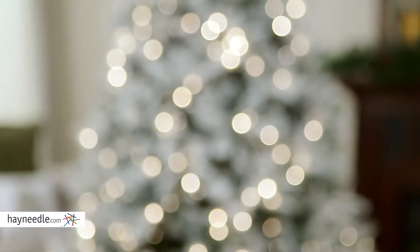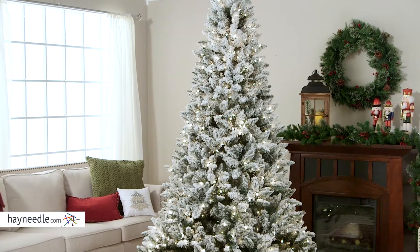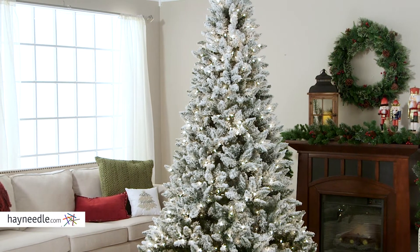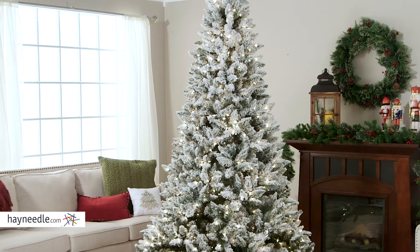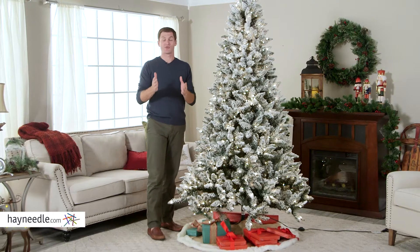This artificial tree is made of a lasting and durable PVC, ensuring its use for many Christmases to come. It's shaped and looks like a classic spruce, so every year you get the feeling of a live tree without the messy needles or open spots. Plus, its seven and a half foot height is just right.